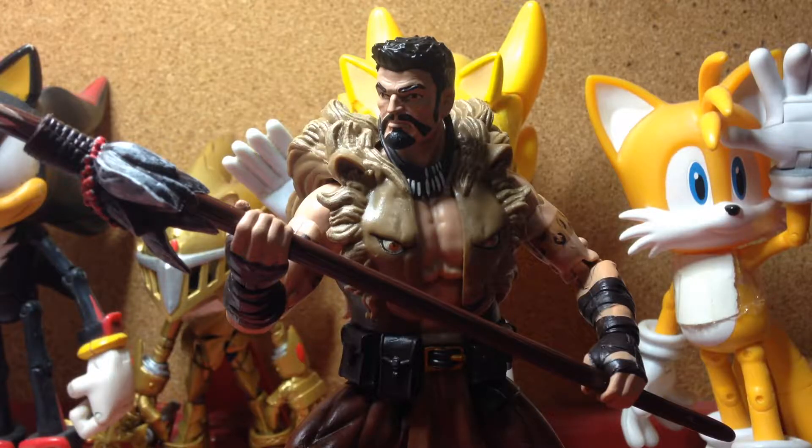This figure was released last year, and I understand a lot of you people have already reviewed this figure, and a lot of others saw the review of said figure. But anyway, for those who haven't seen a review of this guy — you guys have already seen a bunch of reviews, but I thought I'd make my own. But anyway, here's Kraven.